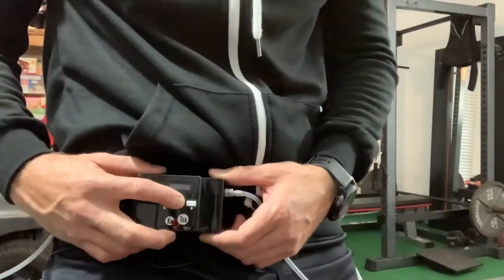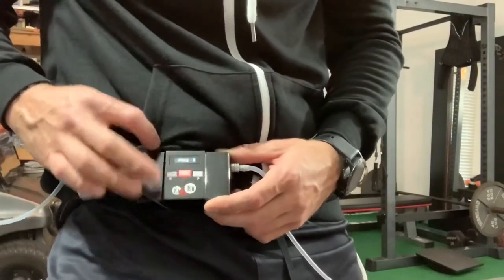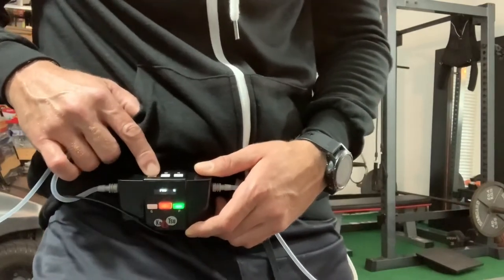Turn the Katsu Cycle on — hold down the power button a few seconds. We're going to do pro low because we're doing arms.